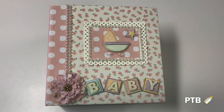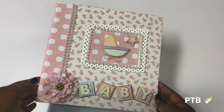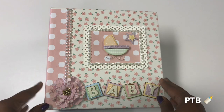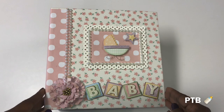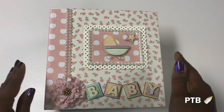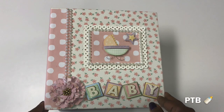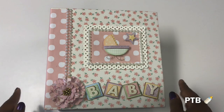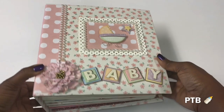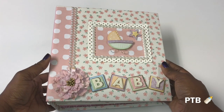Here is the inspiration behind this cute little baby girl album. In my faith group I met some wonderful women, and I was so blessed to come across a lady who has been having trouble having a baby. She and her husband finally found out they were pregnant about six months ago, and I am so excited for her. I thought I would surprise her and make her a baby girl photo album.